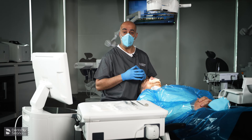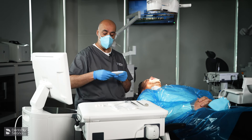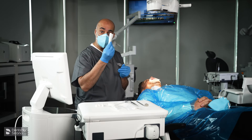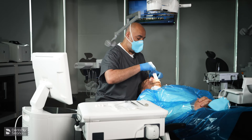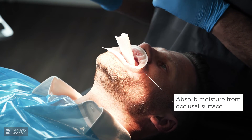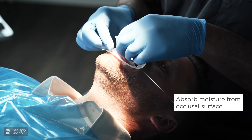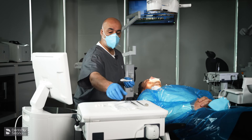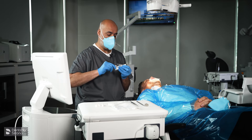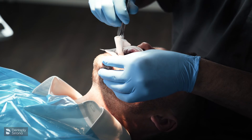We need to dry the teeth now. I don't use a three-in-one because I don't want to generate any aerosol, so I will simply fold some tissue. You can either just drop it into the patient and ask them to bite — open nice and wide and bite together — and that will start to absorb some of the moisture over the teeth. You can also use Miller's forceps, simply attach the tissue to that so it becomes one piece, and you can do it on both sides.